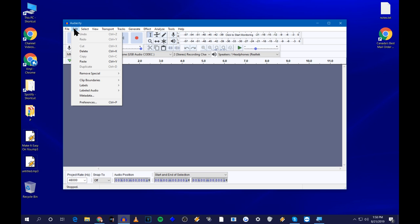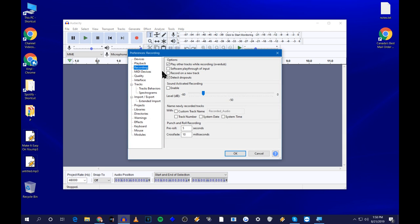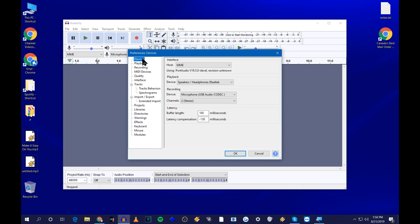When you first fire up Audacity, go to Edit, Preferences, then Devices. There are four things to check. First, set it to MME — if that doesn't work, try something else. Second, set the playback device to the one your computer uses to play back audio — the name you remembered earlier. Third, for recording, choose the device you're using to record your turntable — either your line-in jack or your USB audio codec. And of course, set it to two channels for stereo.